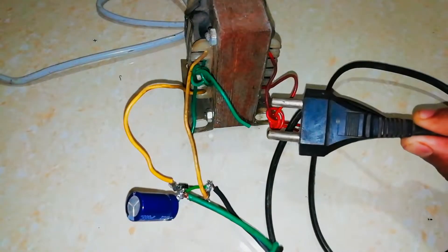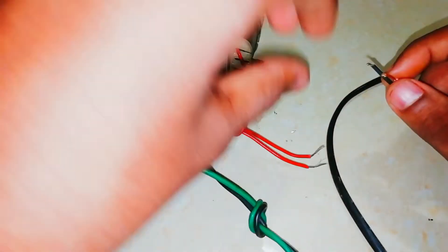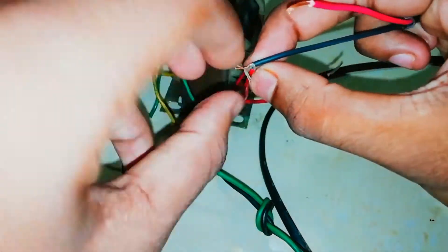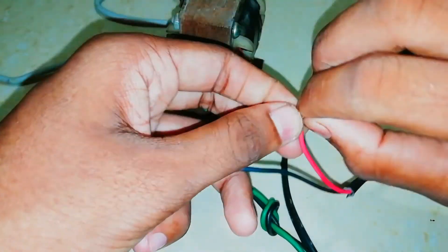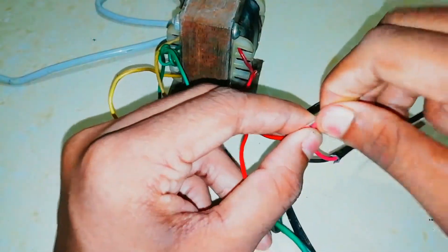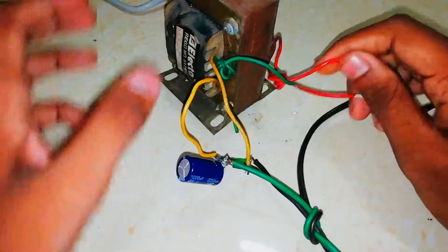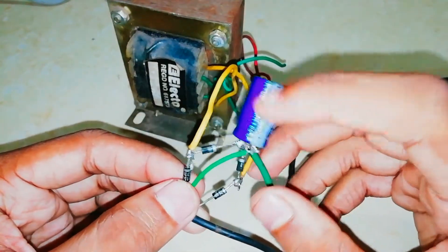You can see the transformer. This is the input — we can add the current lead. Then we connect the plug, and then we have insulation. Now we have to make this work.